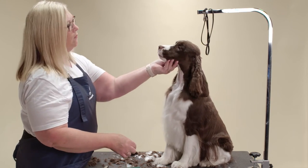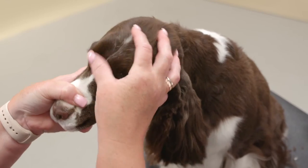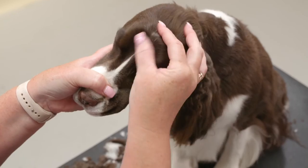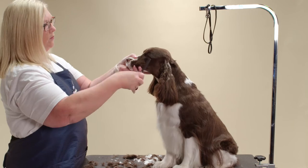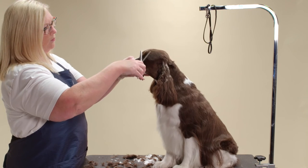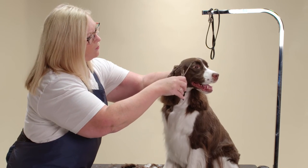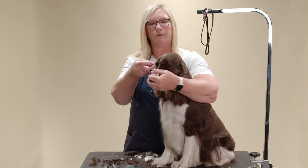Once the face and the ears are shaved, use your fingers to remove the hair in the stop. This will leave a more natural look. Thinning shear the eye whiskers. And card the top skull.